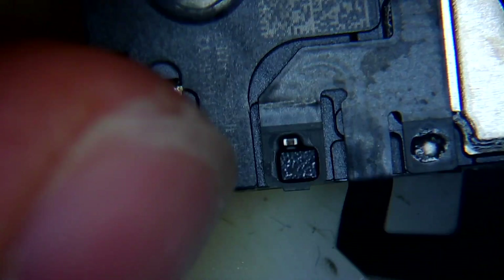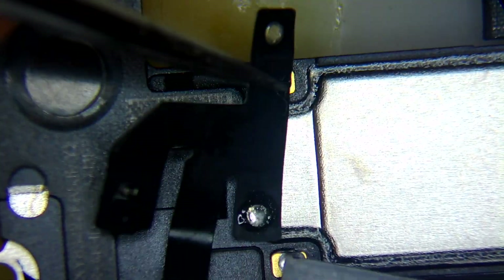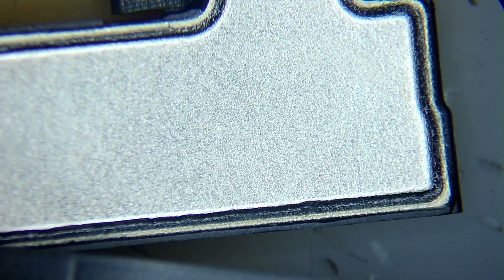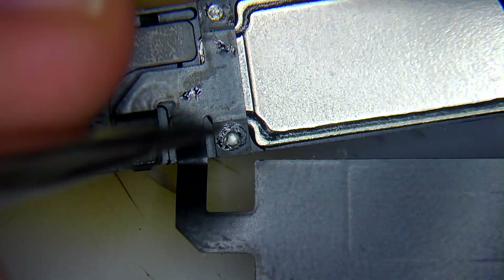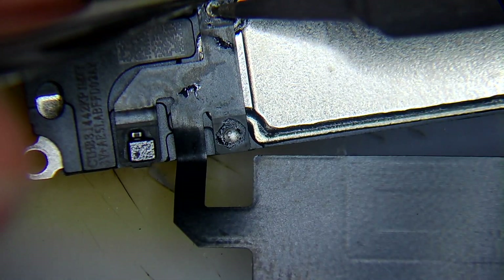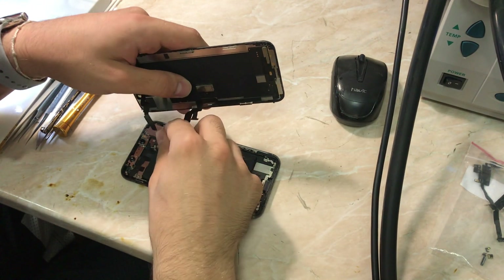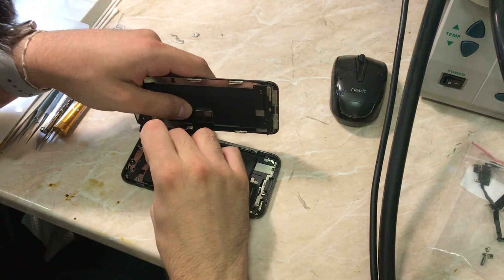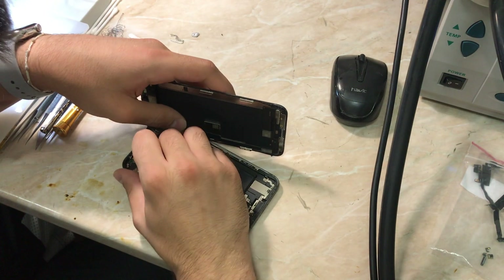I'm speeding through the process since the full video would be very long. We're checking the flex and then taking the soldering iron to desolder the flex from the speaker and simply change the speaker — it's that simple. This is probably one of my simplest repair videos. We soldered everything at low temperature — don't forget it's plastic after all. We replaced the speaker and now we're going to connect everything and test, including Face ID.